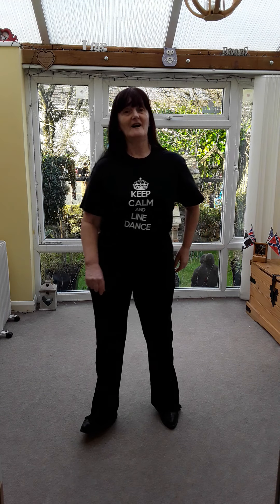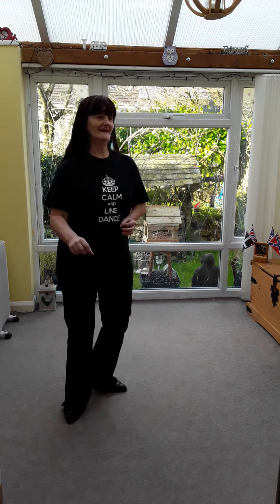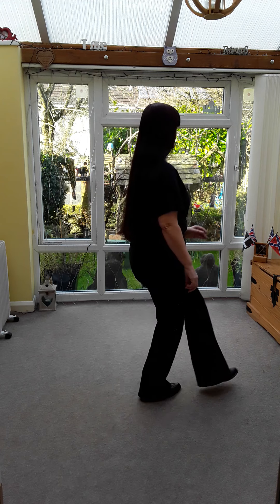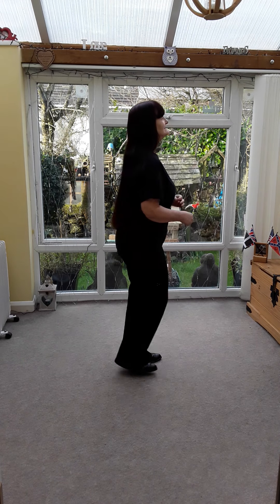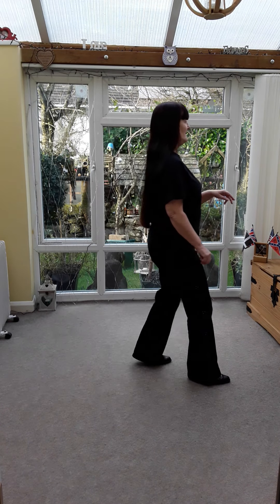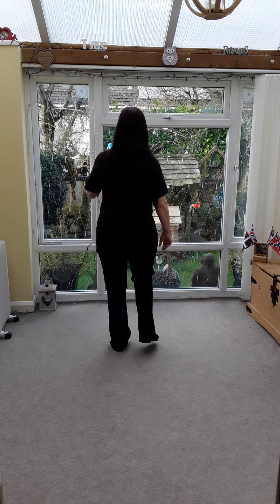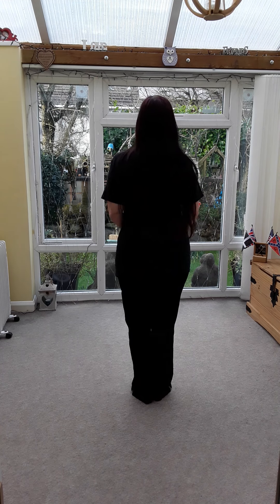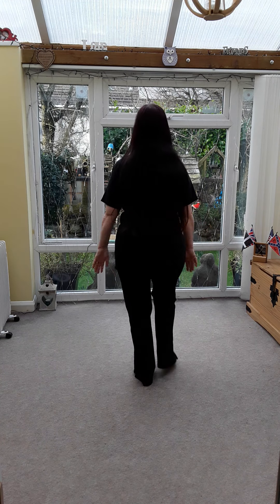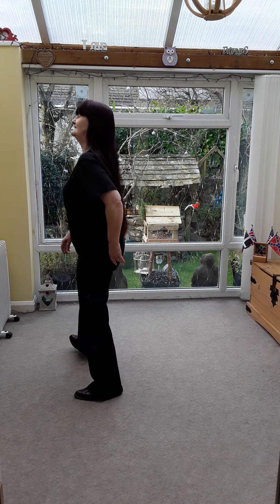Right on. Back, points, lock in the chair, step turn, box. Right on. Back, points. Rock forward, back. Lobs. Lock forward. Back. Step turn. Back.